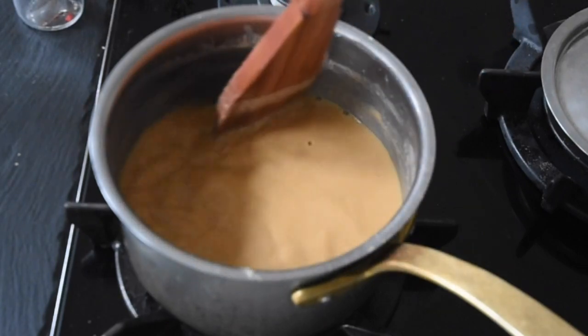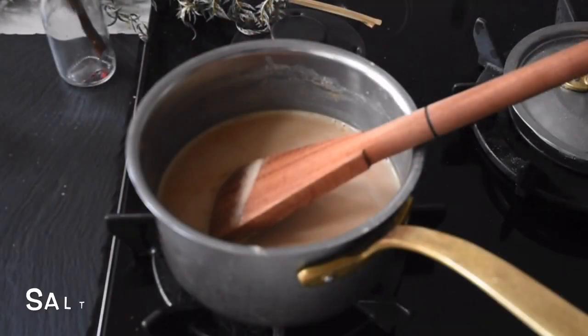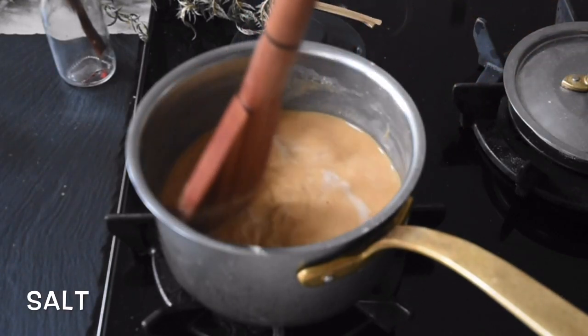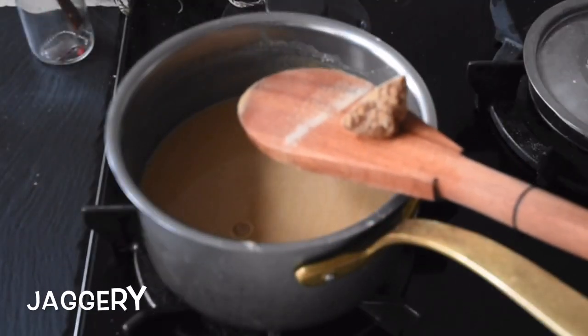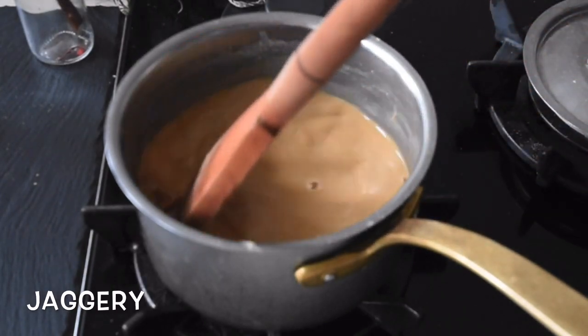I've placed my saucepan on a medium heat and I'm going to be stirring this — please do not leave it unattended, because this is a crucial moment. If you do, you'll end up with a lumpy porridge and you just don't want that. Next I'm using jaggery, which is palm sugar — you can use normal brown sugar or any sweetener you prefer.